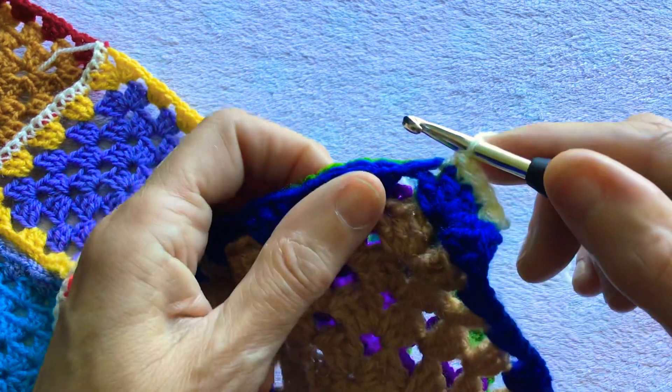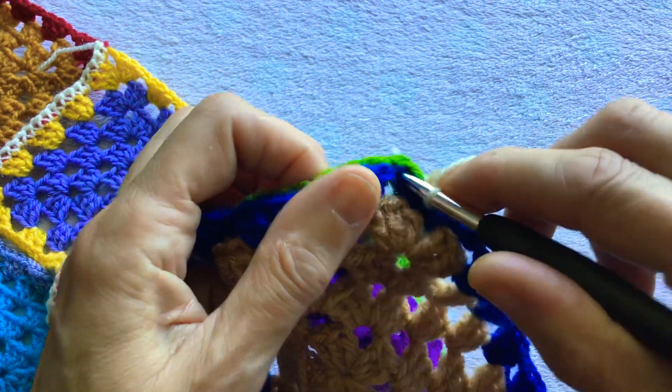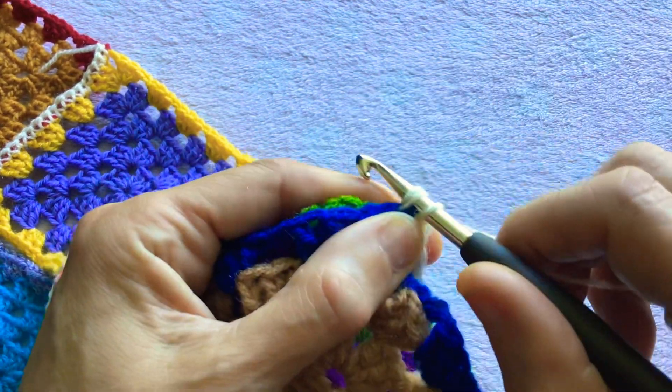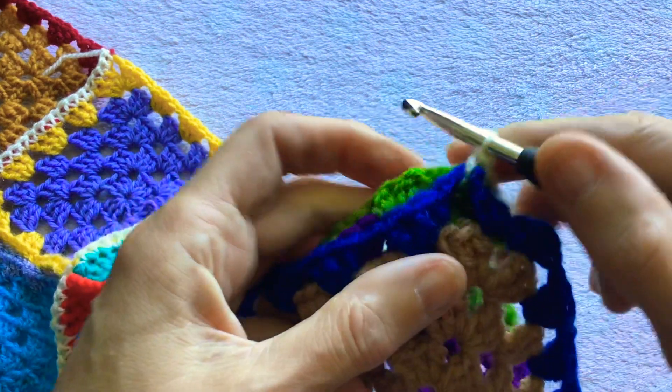Then we come to a chain space and we insert the hook into that chain space in both squares, yarn over, pull through, yarn over, pull through two.